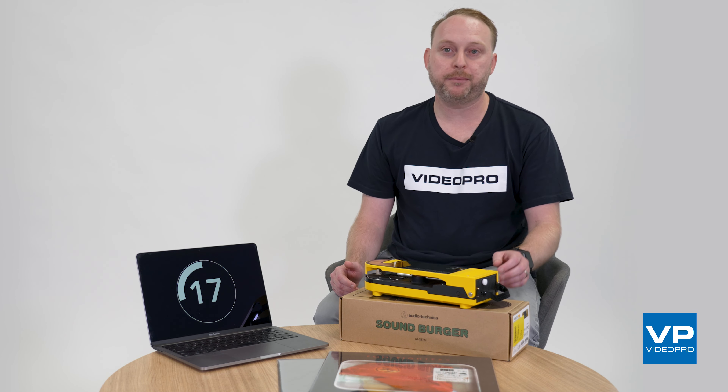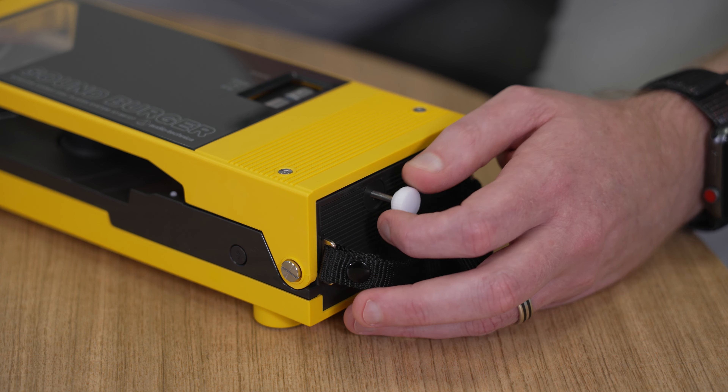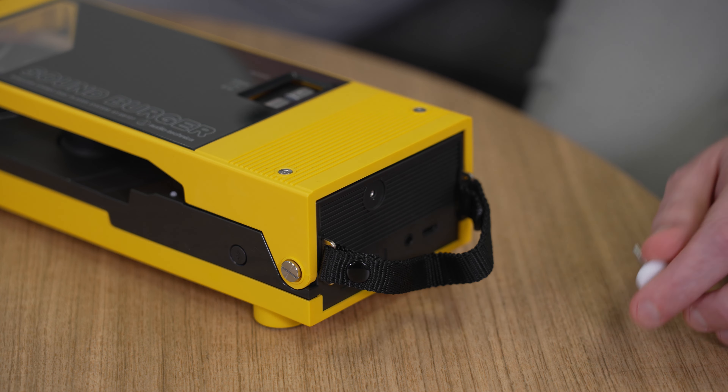Hot tip: if you buy this, remember to remove the safety screw at the back of the unit before you lift the tonearm and set your record.